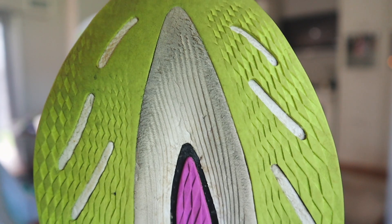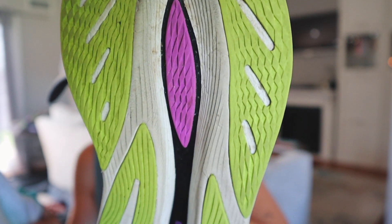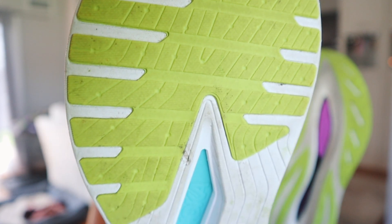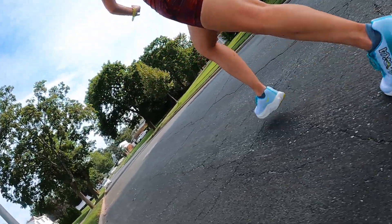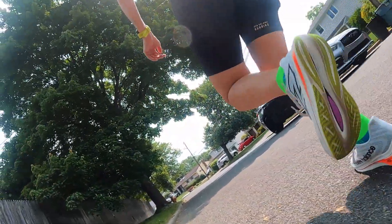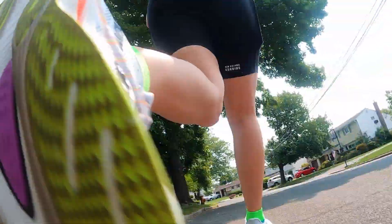Moving on to the outsoles — they're both just using good old rubber, and they both have a pretty decent amount of it. The SC Trainer V2 is pretty worn at this point because I have well over 100 miles on it, and the Mach X has way fewer miles and is holding up just fine. Both rubbers are doing the job; despite the SC Trainer looking worn, it still grips everything just fine. I feel confident going around corners in both shoes and I don't feel like they're going to slip out from under me. The outsole is a tie — they're both pretty good.